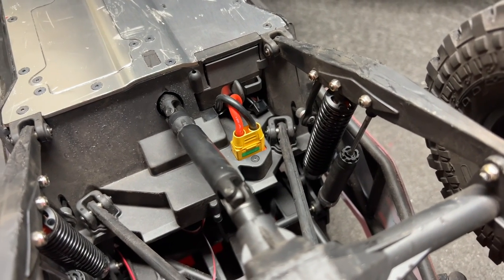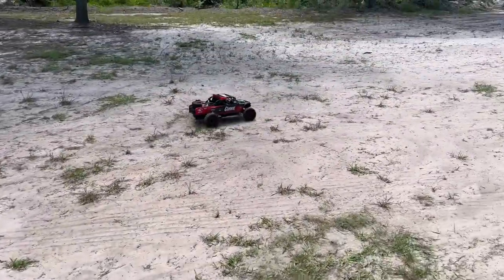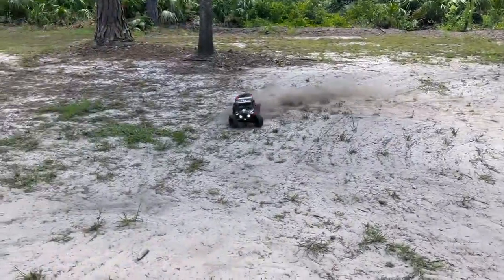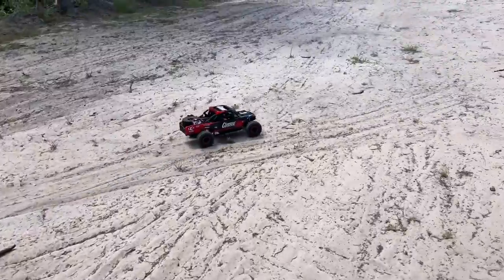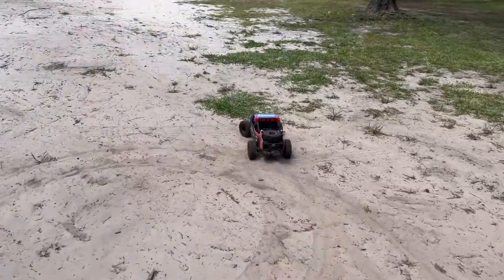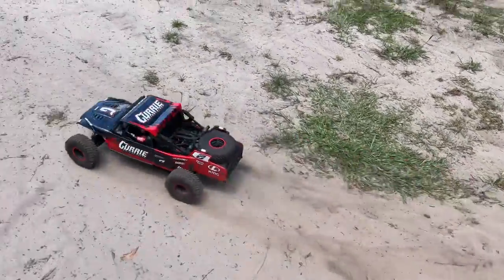Okay, turn on the radio — I blipped the throttle and this 4100 is a screamer, really much of a screamer! Also got the BEC set at 7.5 volts so hopefully the lights don't burn out. Definitely got much better steering — look at that, really good.